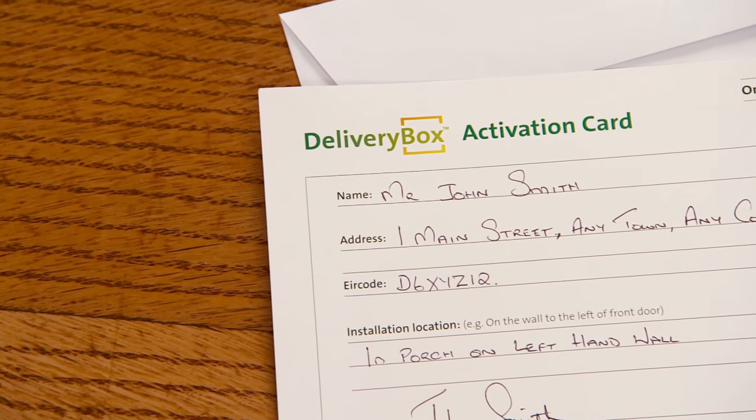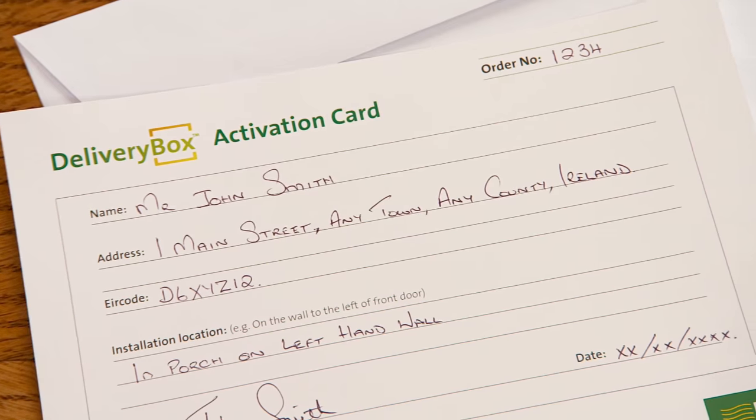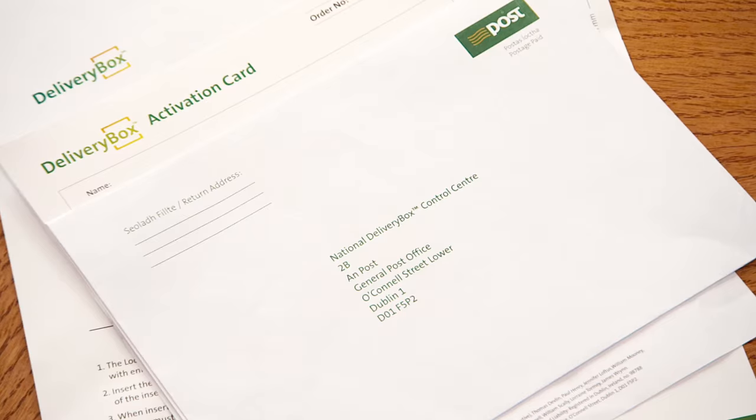In order to activate your delivery box, complete the activation card. Return the card to your nearest post office or post box using the postage paid envelope provided.